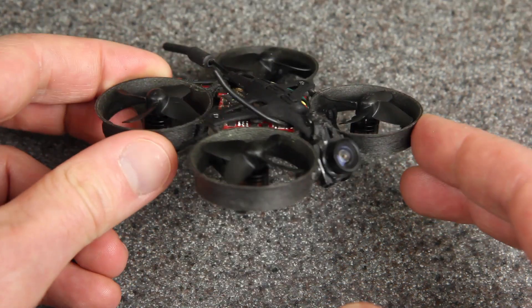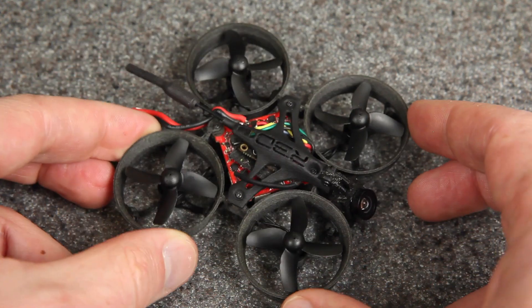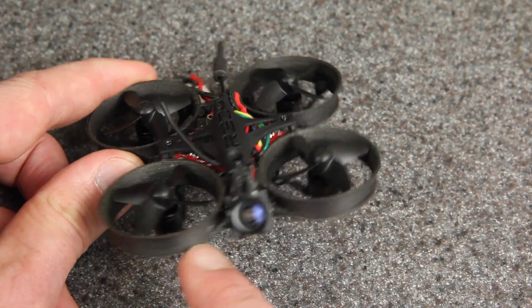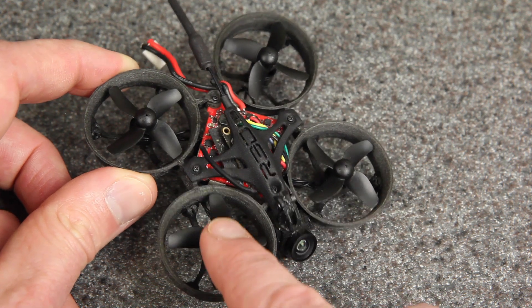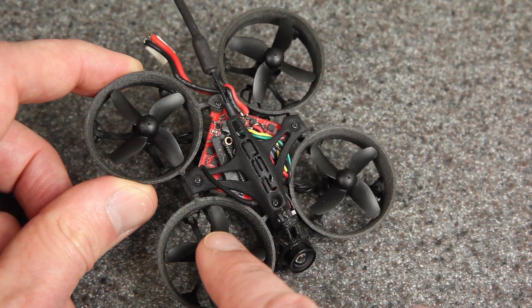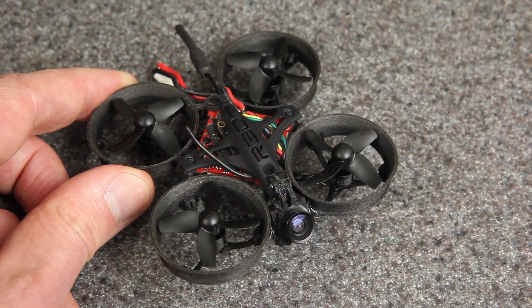Next up is this ZeroGrav build which has 0603 19,500 kV motors. I don't usually put motors this small on my builds, but this one's pretty nice for a tight track. These 19,500 kV Beta FPV motors are actually really smooth and quiet right from the factory, but let's hear what they sound like with a little bit of oil.